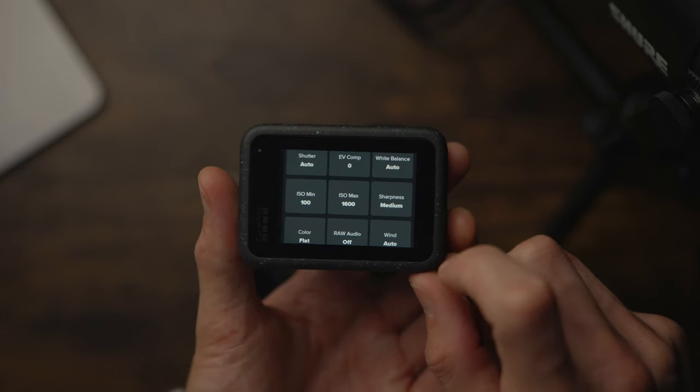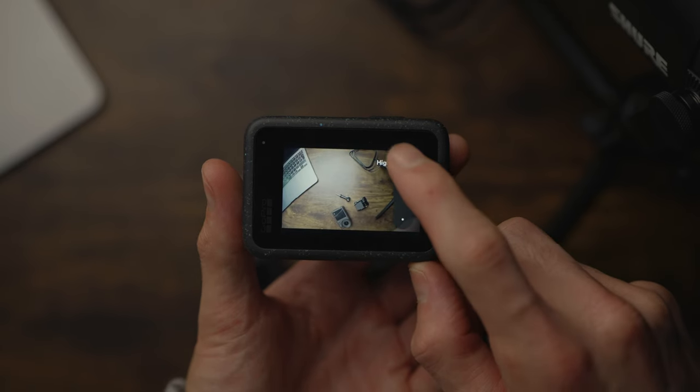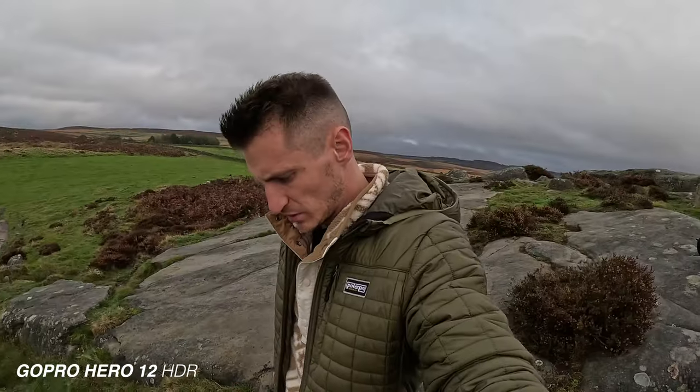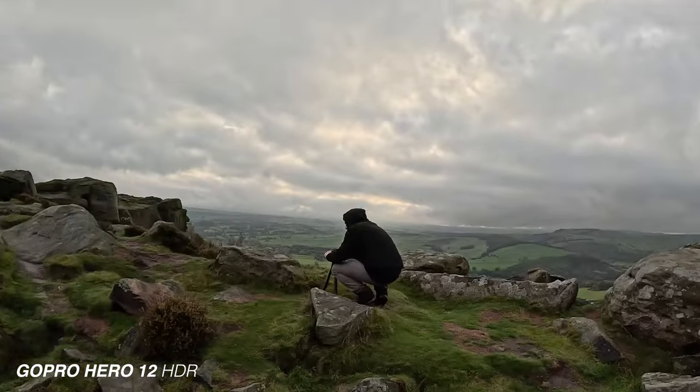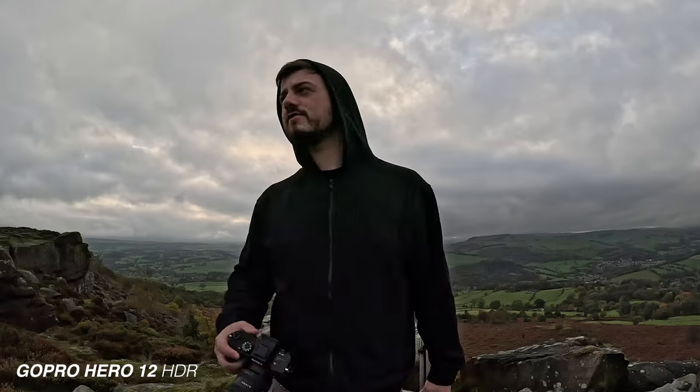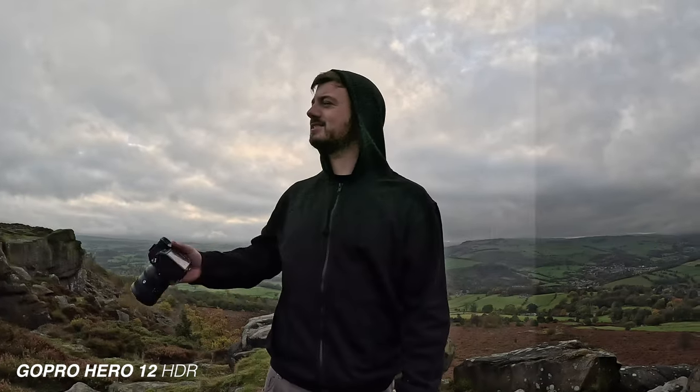You can change the sharpness — mine was on medium at the time, but I'd probably set it to low. The GoPro also has an HDR mode that supposedly gives you more dynamic range. When I was testing it, it looks fantastic in a well-lit environment — the highlights are great and it retains detail in the clouds. But in shadowy areas, when you try to raise the shadows, the colours start to become mushy and pixelated. Not good at all.